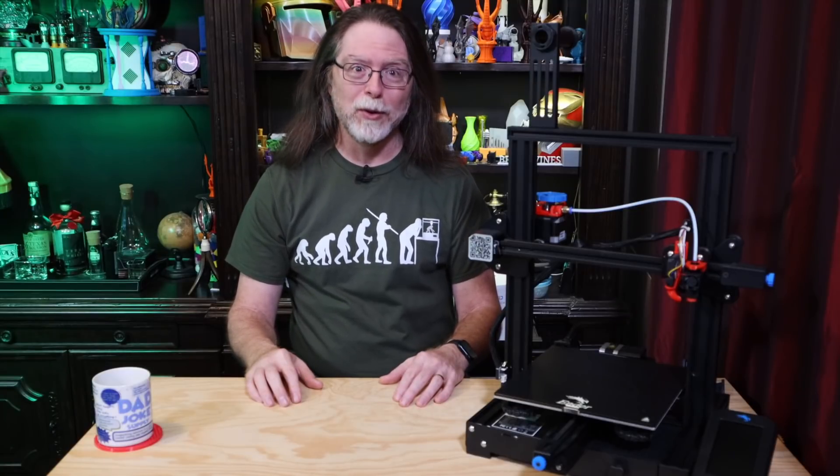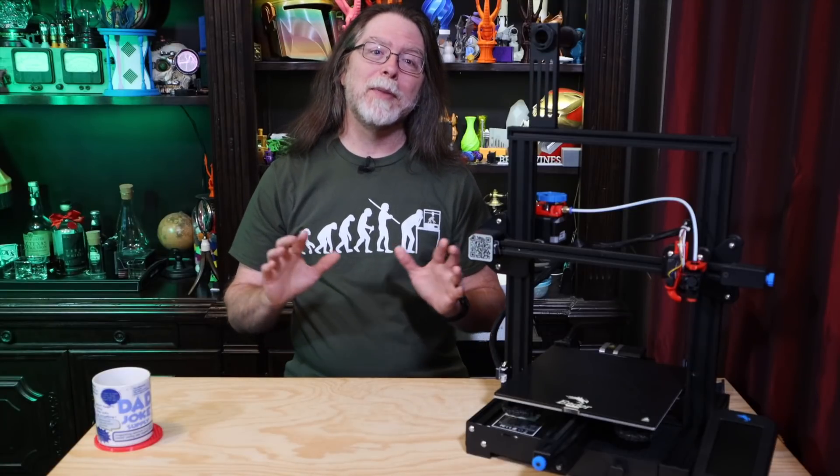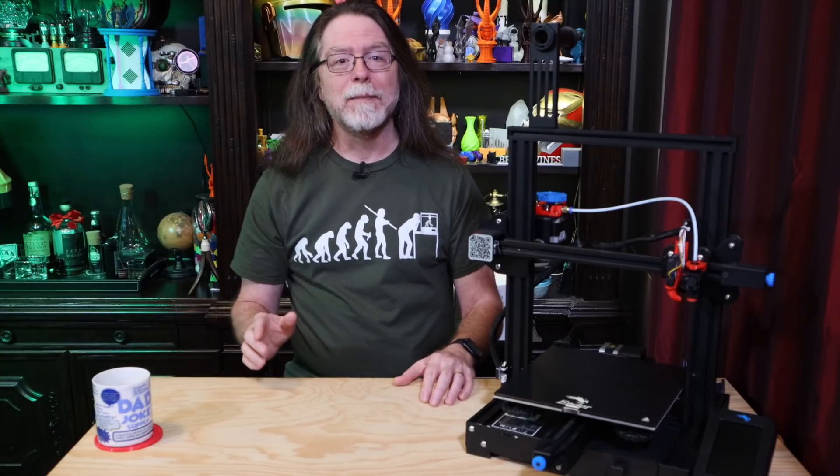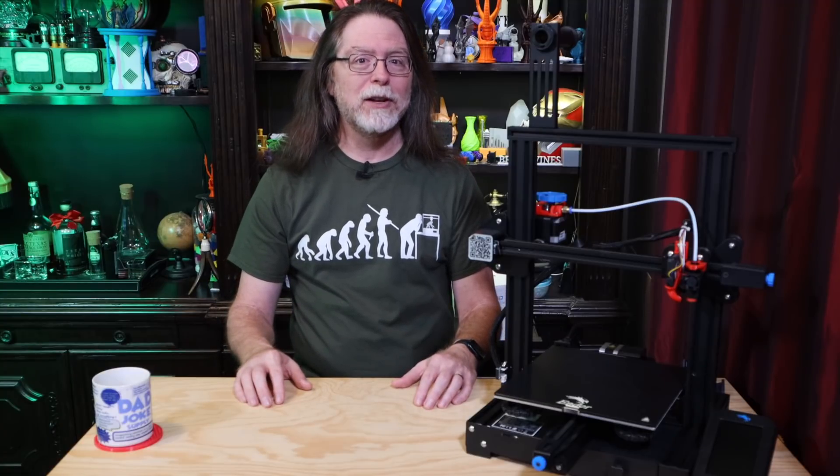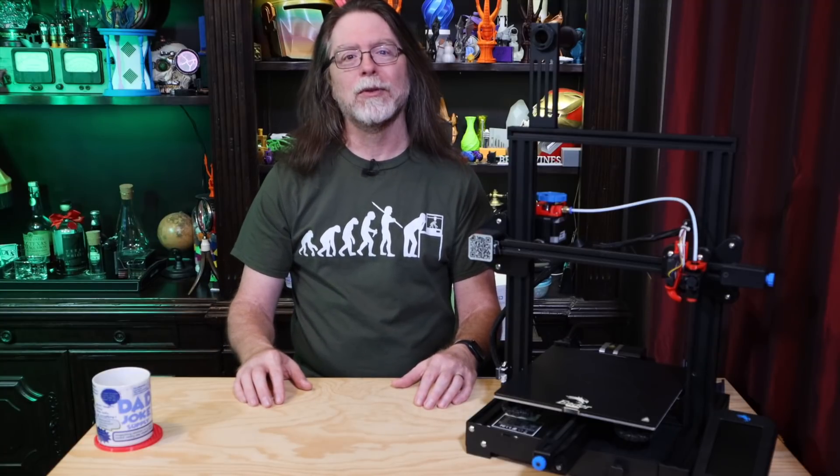Today we're going to print an emergency backup extruder. This isn't something that everybody is going to need. There are a lot of 3D printers these days with extruders made of aluminum, but there are also still a lot of printers with injection molded plastic extruders.